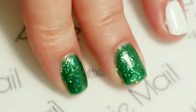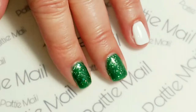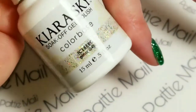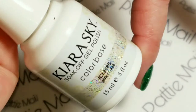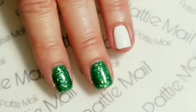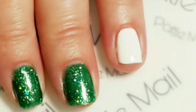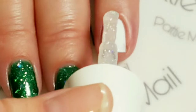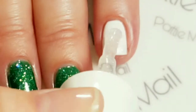It's got all kinds of different sizes of green and holographic glitter in there. And right now what I'm going to do is put Iceberg on over the white — this is by Kira Skye. It's kind of like an iridescent glitter.